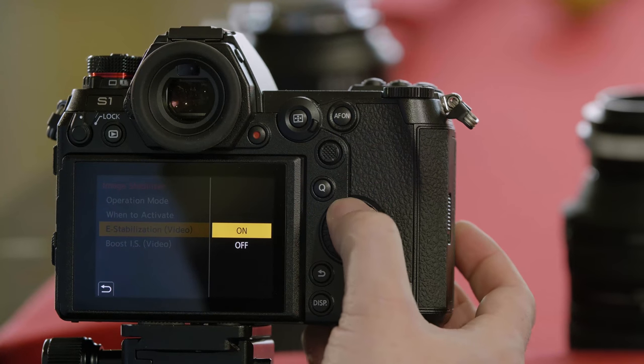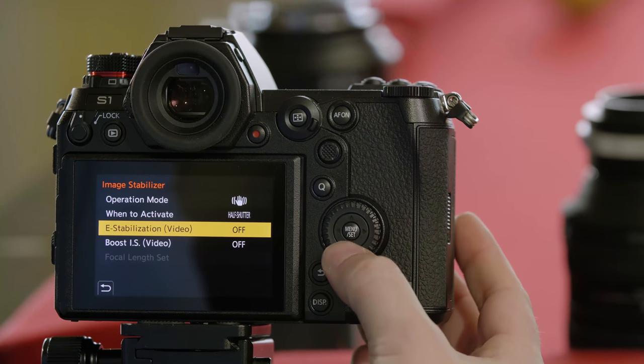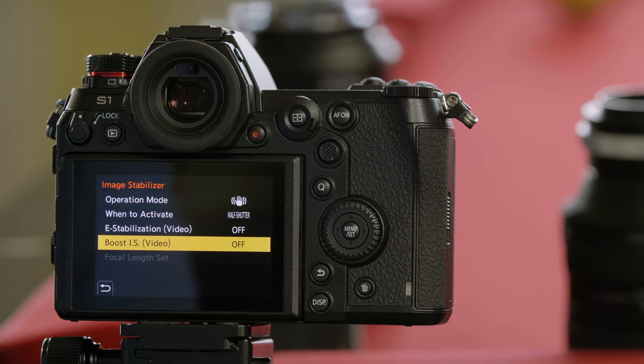E-stabilization is only a video feature. When recording video, it will use a region of the sensor, crop in just a little bit, and stabilize using that unused part of the sensor. Then we have Boost IS, which is a very aggressive stabilizer for video shooting. It effectively gives you the look of being on a tripod, even though you're hand-holding the camera.